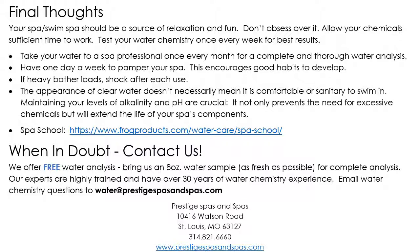I'm putting up a link to Frog Water Products — the company that makes the At Ease system. They have a spa school on their website that goes over a lot of questions you may run into; the link will be in the sub-header for the video. We also offer free water analysis — bring in a little eight-ounce bottle of water, as fresh as possible, and we'll analyze it at no charge. If any adjustments need to be made, we'll give you a printout with everything written on it. If you're stumped, our email is water@prestigepoolsandspas.com. For any questions, please feel free to call our store at 314-821-6660. Thanks, and enjoy your new hot tub!